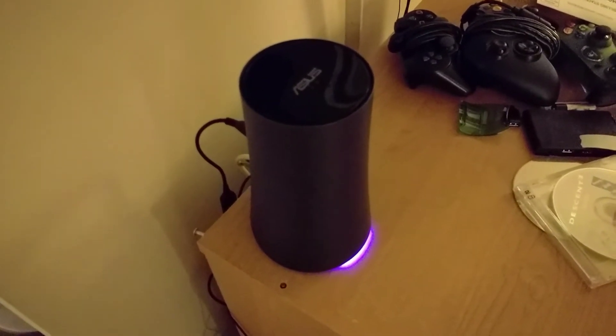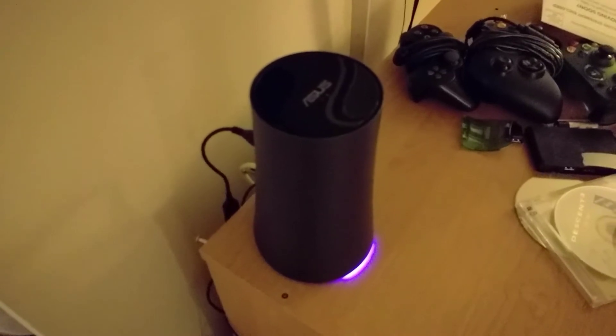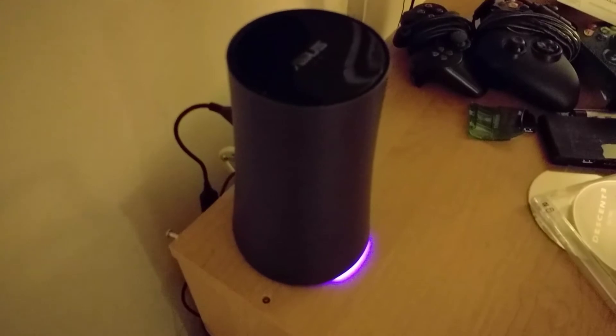I'll have Google Assistant literally running on the Asus OnHub itself.